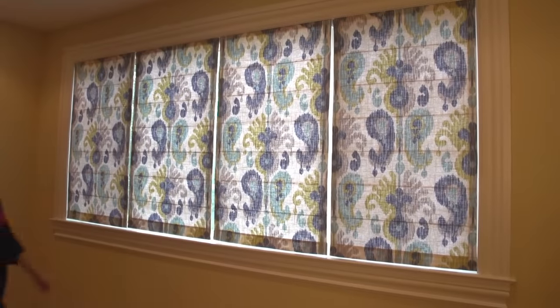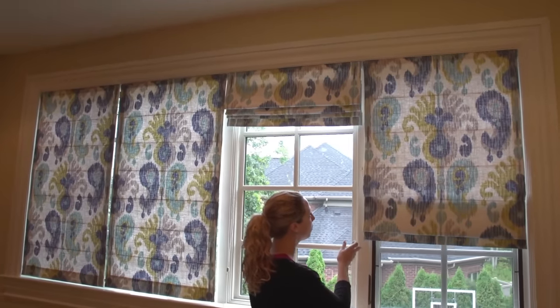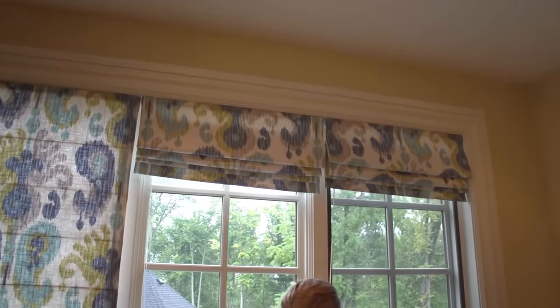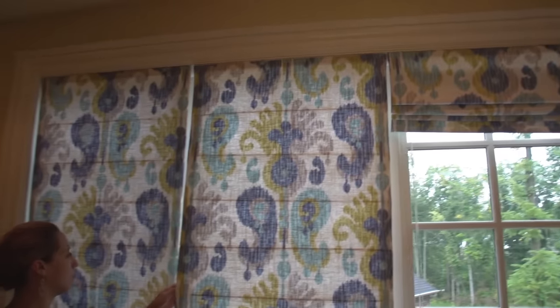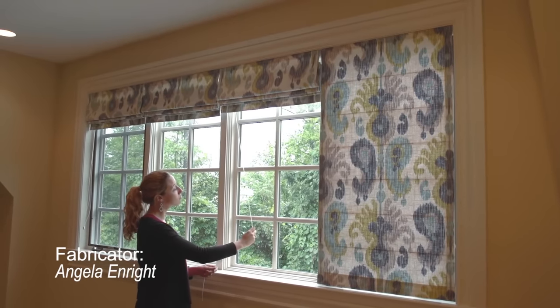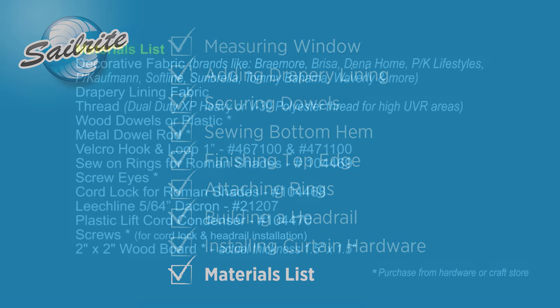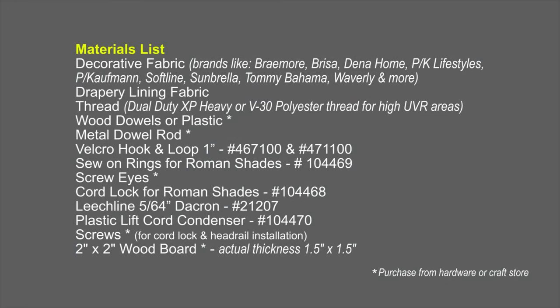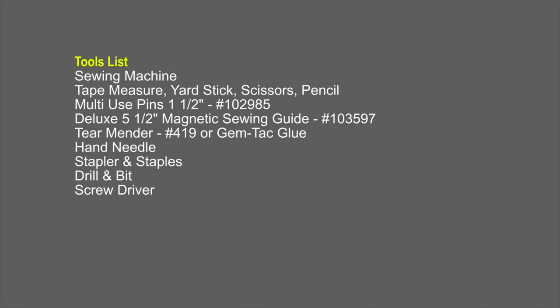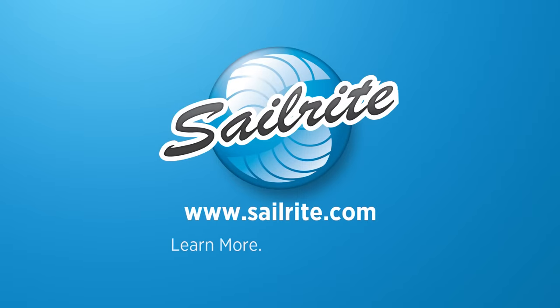That's all it takes to build a Roman Shade. You'll find hundreds if not thousands of fabrics at the Sailrite website that are perfect for Roman Shades, including lining fabric and even blackout fabrics. Coming up next is a detailed material list of all the supplies and tools required to build your very own Roman Shade. Some items can be purchased at Sailrite, and some will have to be purchased at a hardware store or craft store. For more free videos like this, be sure to check out the Sailrite website or subscribe to the Sailrite YouTube channel today.